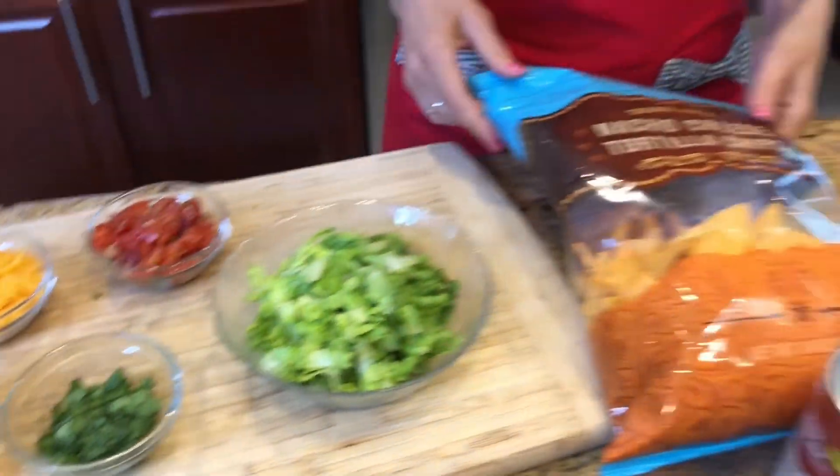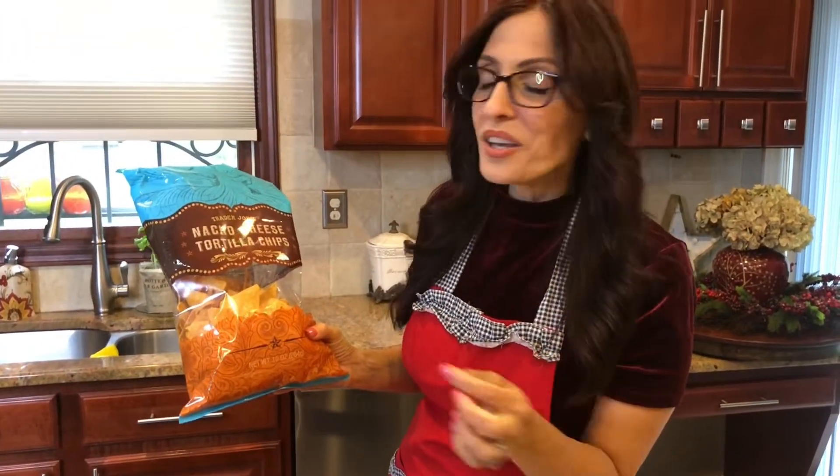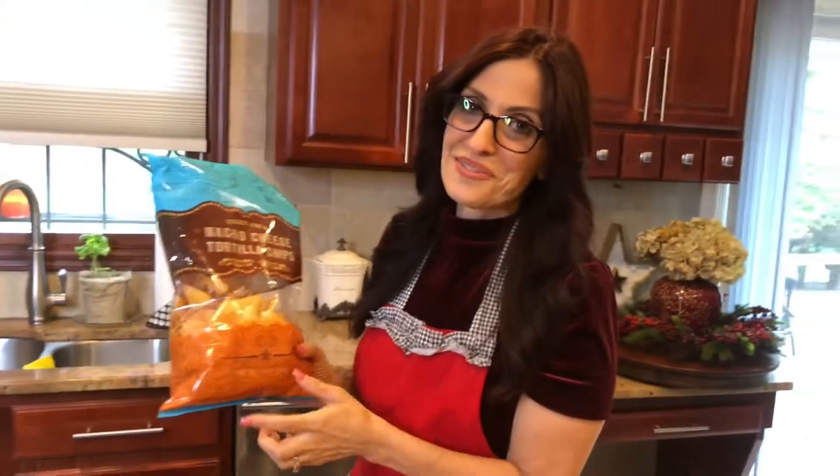For the extra special crunch for the top, I'm going to be using either Doritos or some nacho cheese tortilla chips — I just picked these up from Trader Joe's.